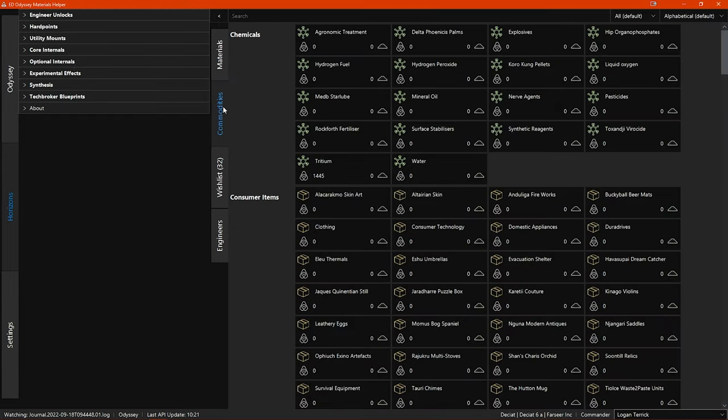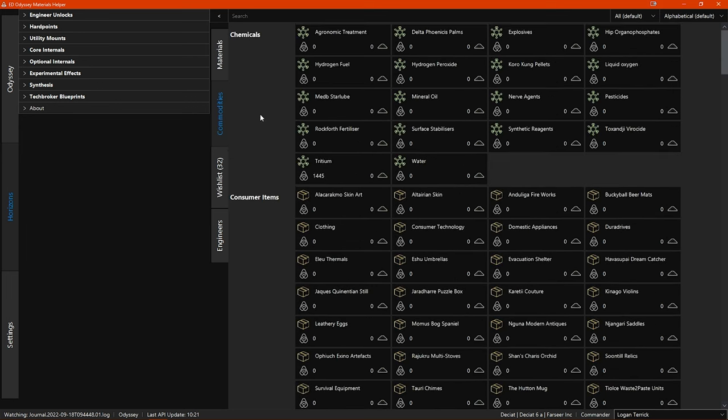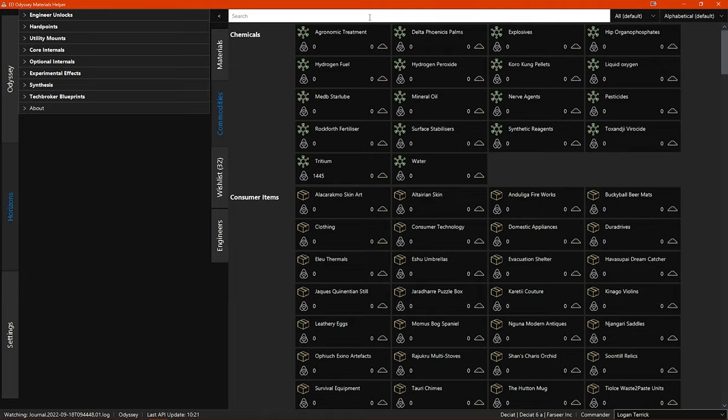The commodities section works pretty much the same way as the materials section but is for commodities. All of the commodities are listed, and the numbers beneath each show your stock both in your ship and on your fleet carrier if you have one. Again you get a pop-up whilst hovering, showing the commodity type, whether it is rare or not, and if the commodity is used for an engineer unlock. In this section you can also search at the top, and you have additional options to sort and filter the list.